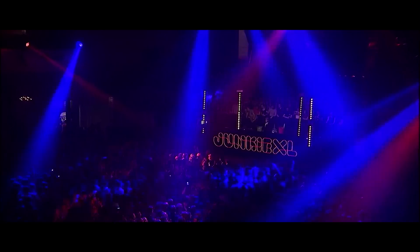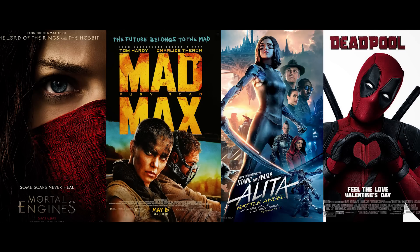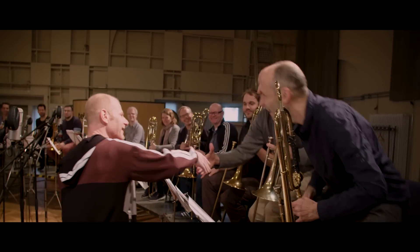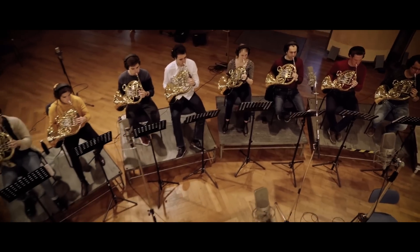Hey, this is Tom Hulkenborg. Many people might also know me as Junkie XL. Right now I am a Hollywood movie composer and still a music lover, and also a big nerd when it comes to sounds — especially musical ones. In these next several episodes of this video magazine I'm going to show you how and why I am creating this sample library.